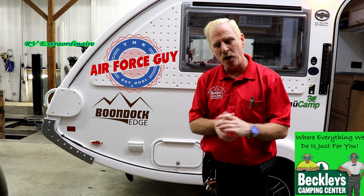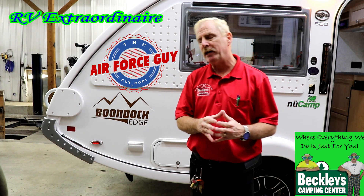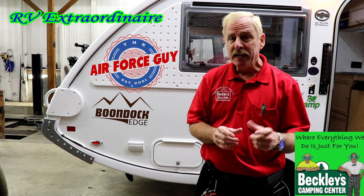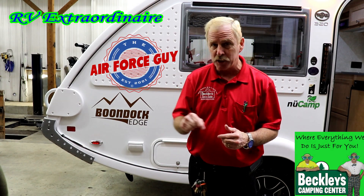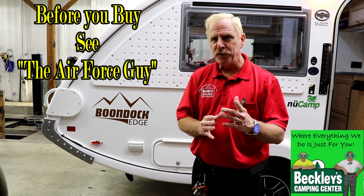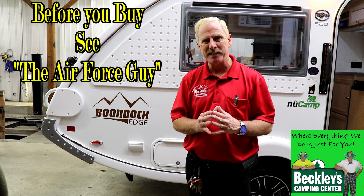Paul Chamberlain, the Air Force guy, RV extraordinaire, coming from Beckley's Camper Center today to talk to you about a 2019 TAB 320S. This is the Boondock Edge Series. For more information on this particular camper or any others, be sure that you call, email, or stop by Beckley's Camper Center and ask for the Air Force guy. But let's get on to this camper.